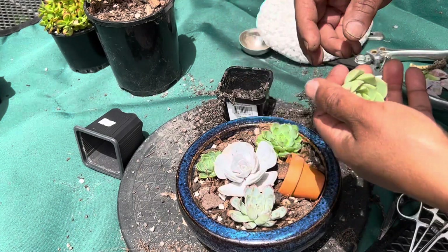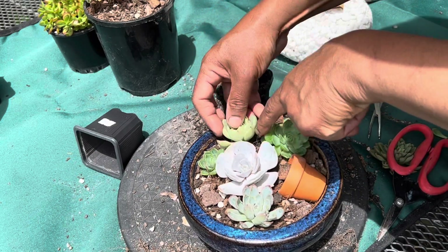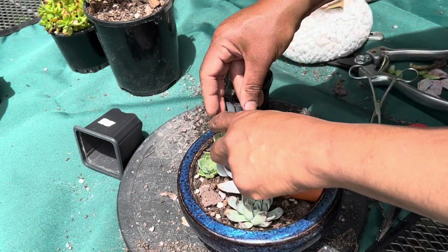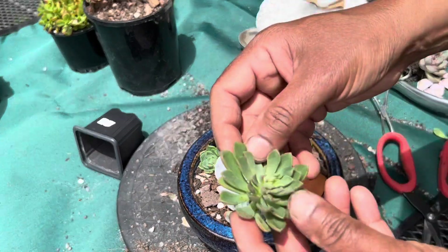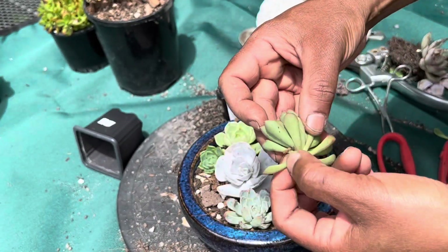Now it is ready and I'm going to put it in this corner. I also have this plant called echeveria dalidel, and it's a cutting.